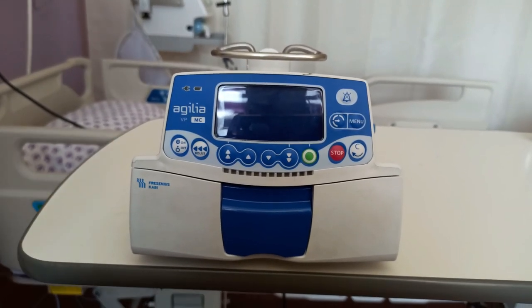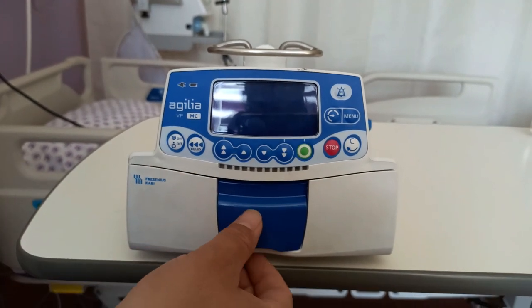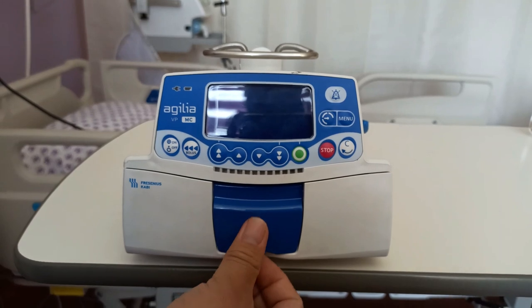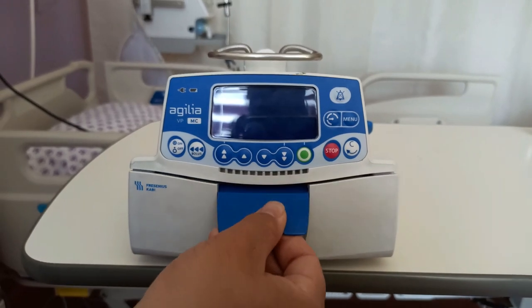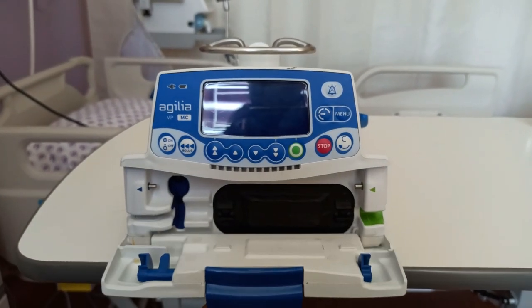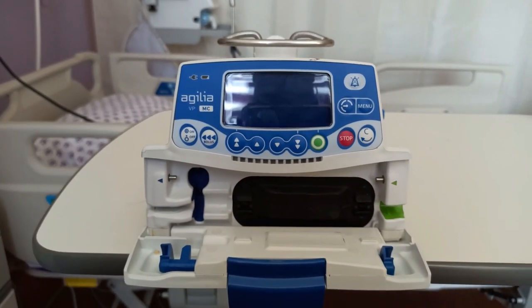The other part of the infusion pump is the door, which can be opened and closed by pulling and pushing a lever. To open the door, you pull in the lever and pull the door; to close, you push the door and then push the lever.